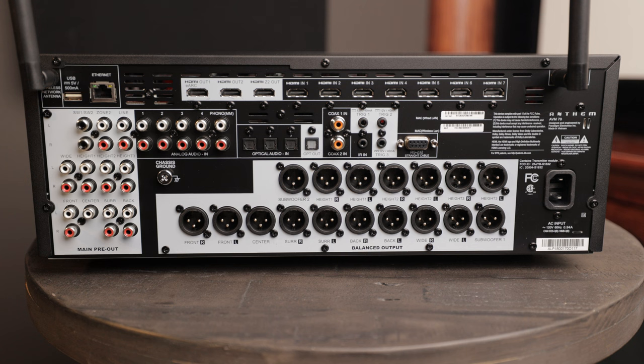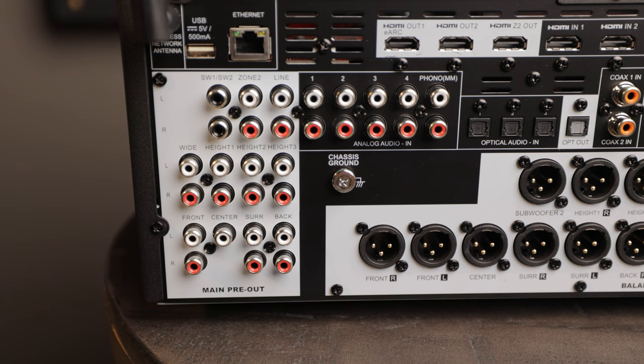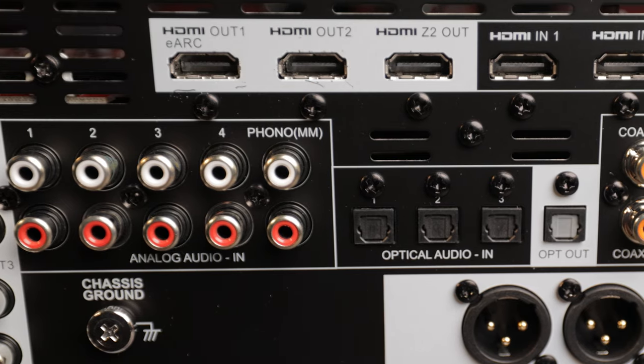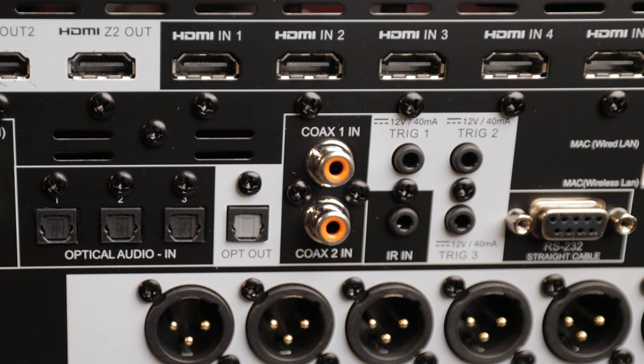Looking at the rear of the unit — this is what I call one sexy backside. Starting at the top we have dual wi-fi antennas, USB and ethernet ports, three HDMI outputs with eARC, and seven dedicated 8K HDMI 2.1 inputs that support 8K 60 or 4K 120 pass-through, which is great for those who want to get the most out of their latest gaming console. If the amplifier you're connecting doesn't have XLR balanced inputs, the AVM70 offers unbalanced RCA outputs for all channels. We also have some legacy audio inputs, three optical Toslink inputs as well as an optical out, two coaxial inputs, and three trigger outputs which allow you to easily turn on and off your amplifiers when this unit is powered on or off.